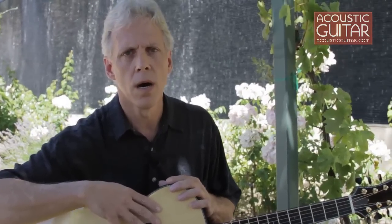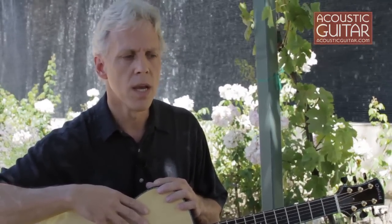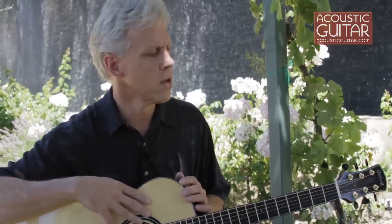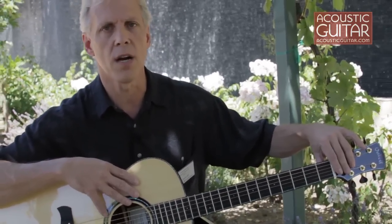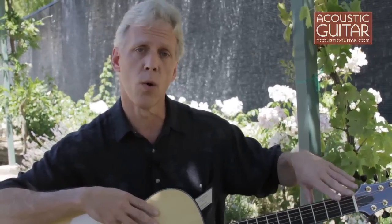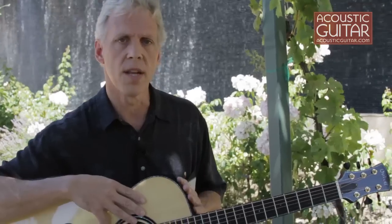Another model I just came out with is what I call my SJ model — small jumbo model. It's been really well received, and it incorporates a couple of new designs, including what I call my stealth tuner, or stealth truss rod cover, which is a hidden truss rod cover with my own unique built titanium truss rods inside the neck.